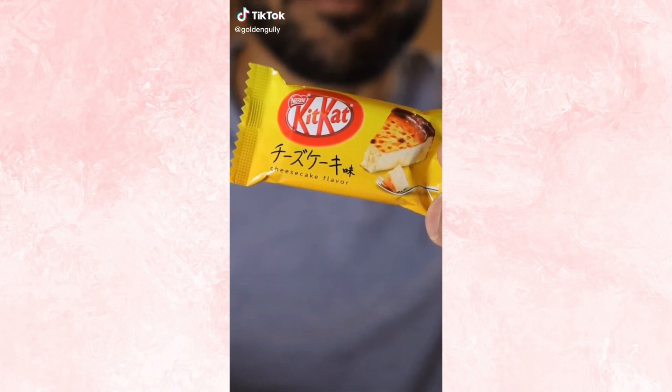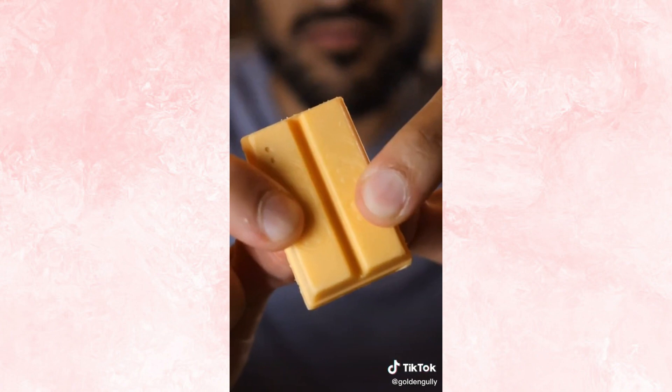Let's try unique Kit Kat flavors. Cheesecake — smells like cream cheese. Kind of disappointed, it's not really like cheesecake. It reminds me more of white chocolate. It tastes good, but if I had to rate this on how close it is to the actual flavor advertised, it's a 4.1 out of 10. Melon — this smells like a cantaloupe.